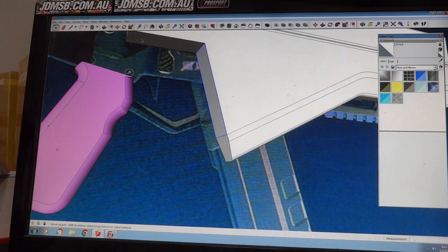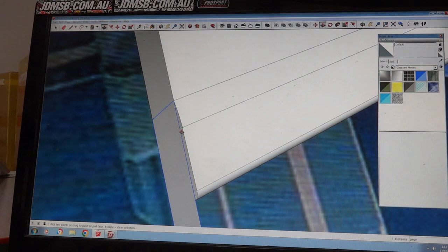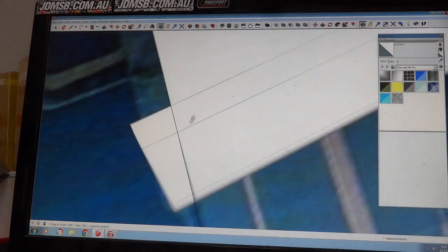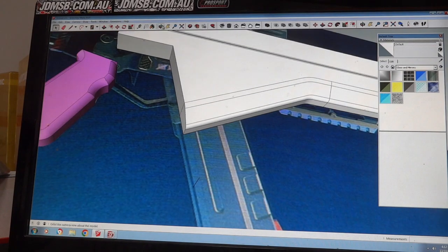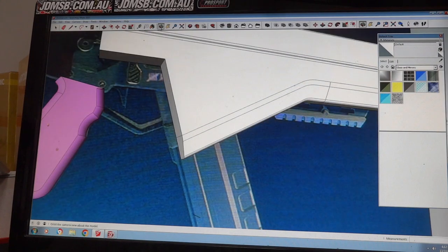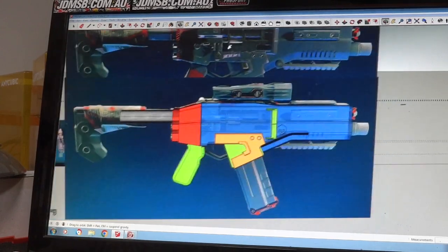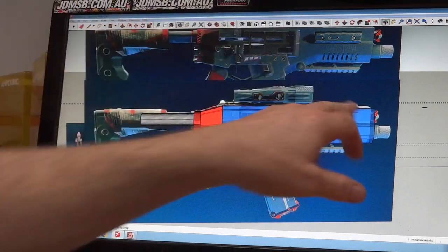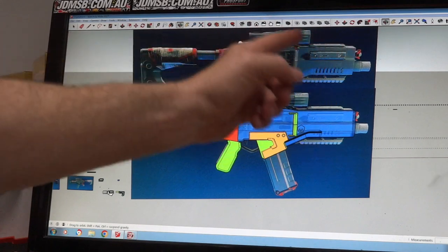I'm going to move this down to there, then pull the other piece through and it should make an outline. All this here can't be here because it's actually where the magazine goes in, but I've got to get that size done first. Here we are after a couple of hours. Areas I'm not happy with I colour red or pink so I know I've got to get back to them, but I'm pretty happy with the shape of the body so far — it's much simpler and easier.